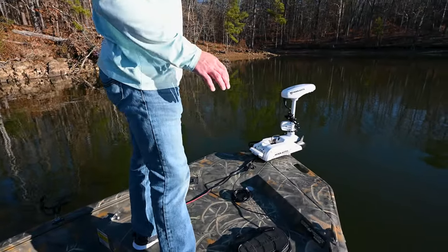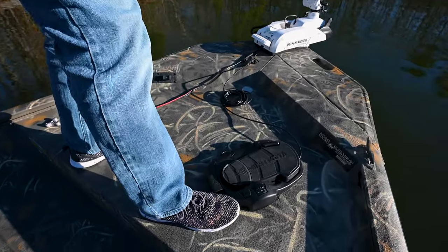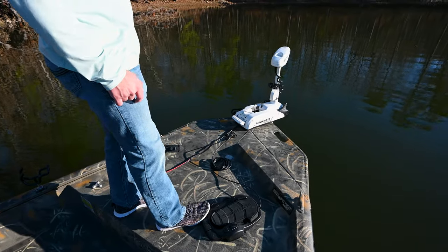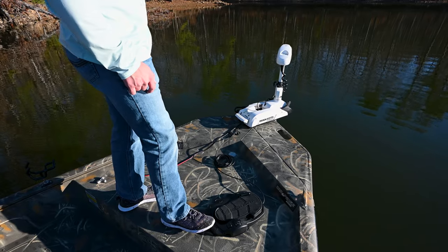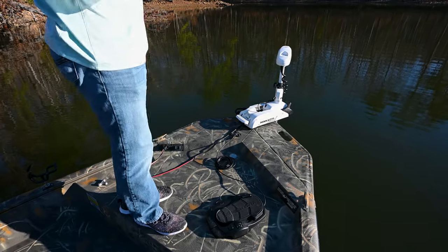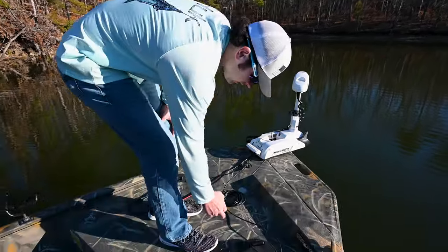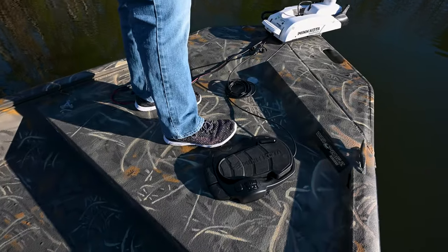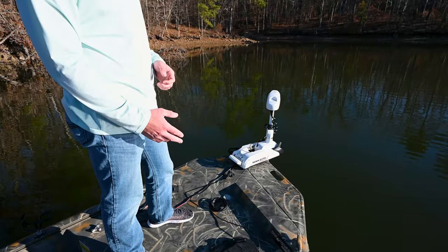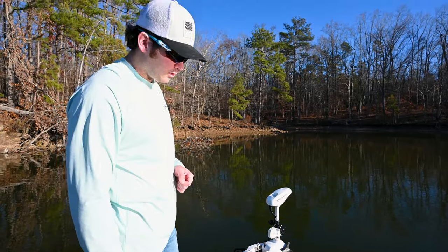You can also do those same controls with the bottom buttons. You have a right button that turns the trolling motor right, a left button that turns it left, and a center power button that engages the trolling motor. If you want your trolling motor to constantly stay on at, say, four, you'll hit the little button to the side that says CON — that's constant speed. The trolling motor will stay at a four speed, and you can still adjust it but you don't have to keep your foot on that pedal.